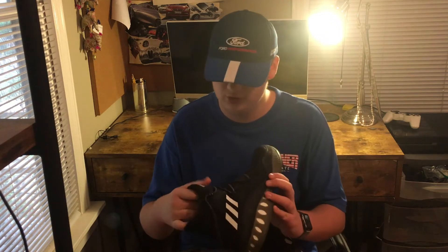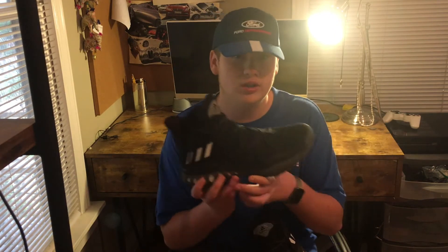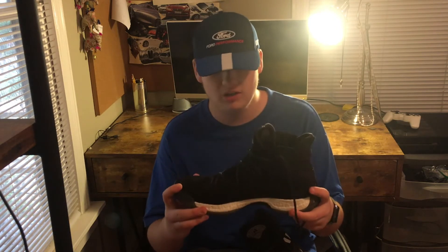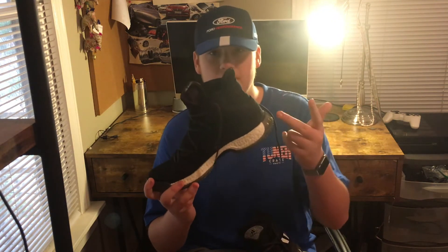So guys, I hope you enjoyed that little montage just of the shoe. I decided to review these shoes: one, because I did a review on the Ultraboost, which I'll try to link below, and number two, because I just really enjoy these shoes. I've had them for about five months and I've played basketball in them, worn them casually, basically done everything in the shoe. So I just wanted to tell you guys my opinion on the shoe.